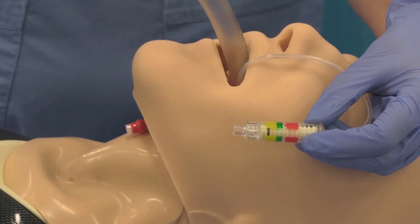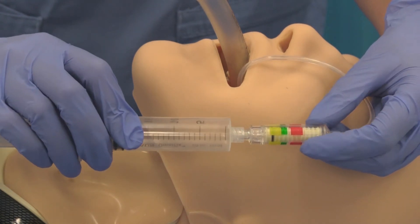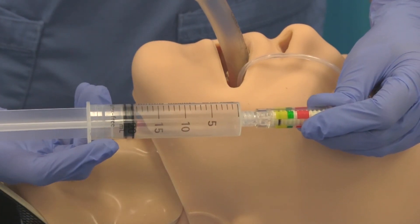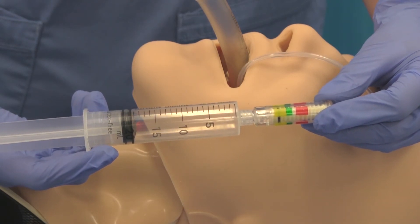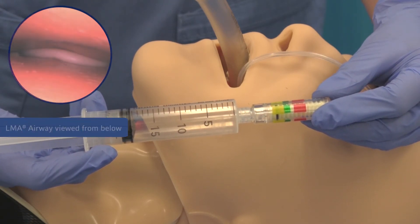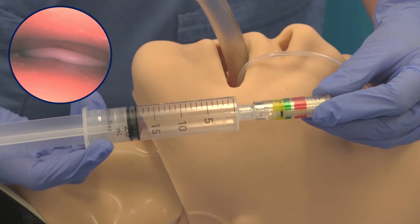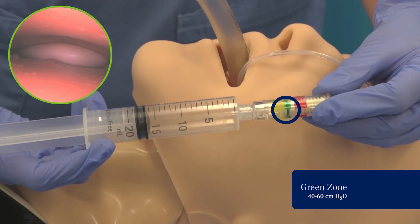To inflate the LMA airway with Cuff Pilot Technology, push and turn the syringe to firmly connect the syringe to the inflation port. Ensure that the tip of the syringe is inserted far enough that it makes contact with the silicone valve within the cuff pilot valve. The cuff should be inflated with sufficient air to prevent a leak with positive pressure ventilation, but must not exceed either a pressure of 60 centimeters of water or the maximum cuff volume of the specific device. The green zone designates optimal pressure of 40 to 60 centimeters of water; introduce air until the black line is within the zone and a seal has been obtained.